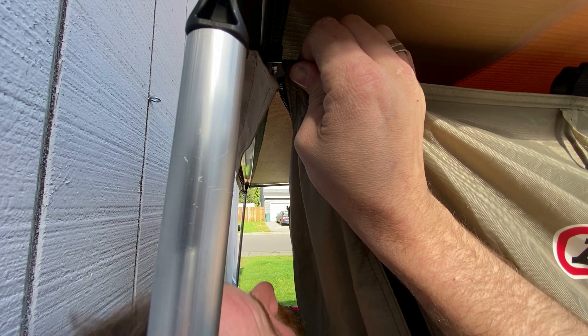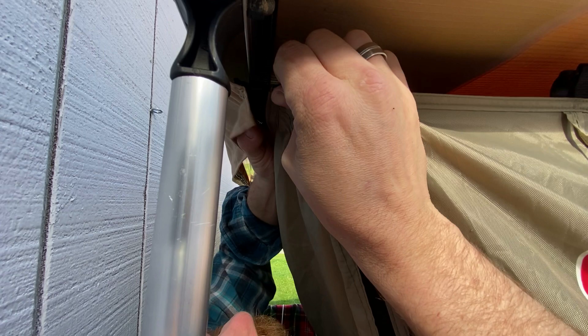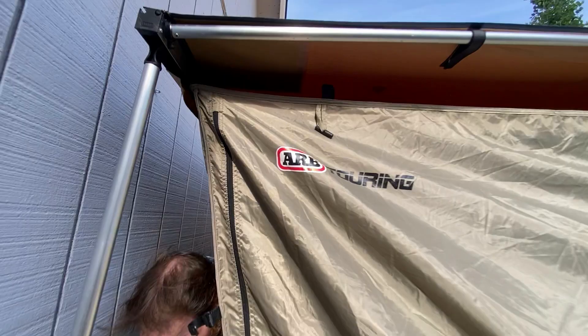The little tab broke off our zipper, but we still managed to get it zipped. It's a lot easier to do when you're not setting up the room tent right next to a wall.